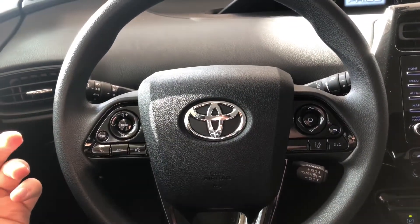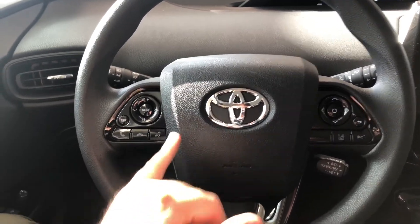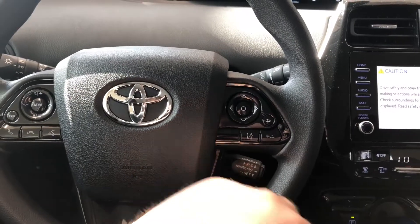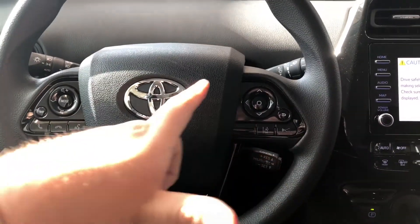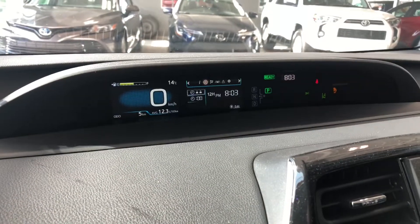As always we're going to start with the steering wheel features first. On the left side you have your audio controls, hands-free calling and your voice recognition. On the right side you have your lane departure alert and dynamic radar cruise control as part of your Toyota Safety Sense. You also have these arrows up top — this allows you to cycle through your multi-information display.